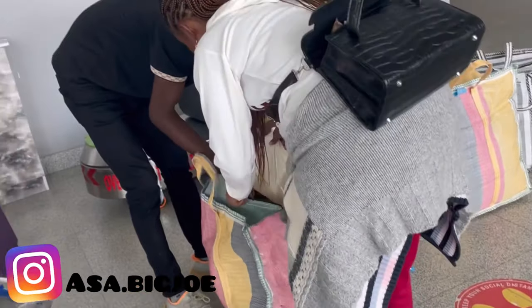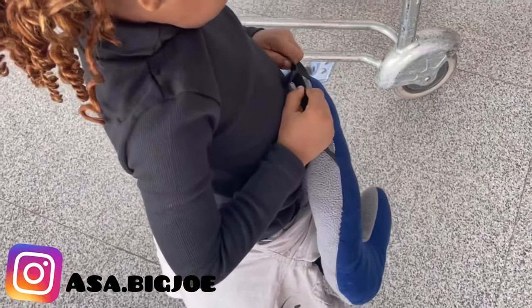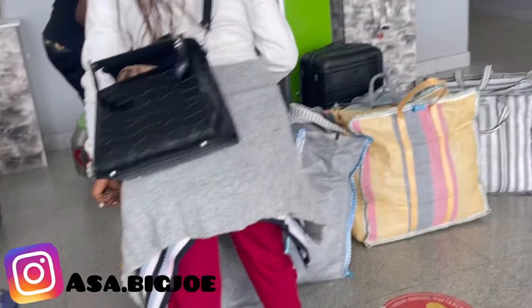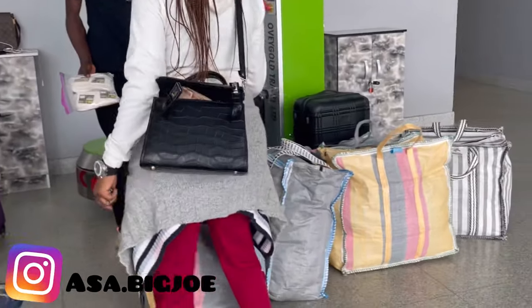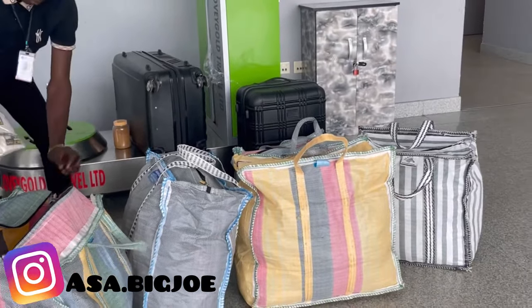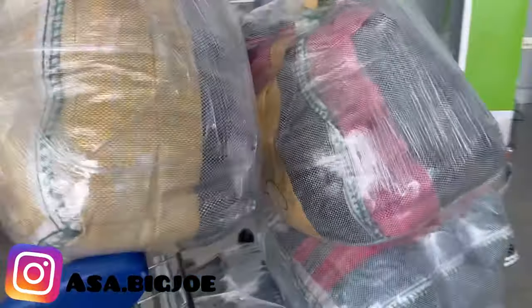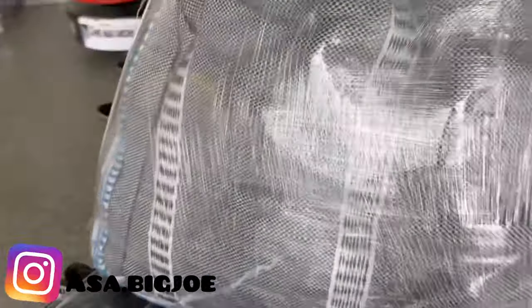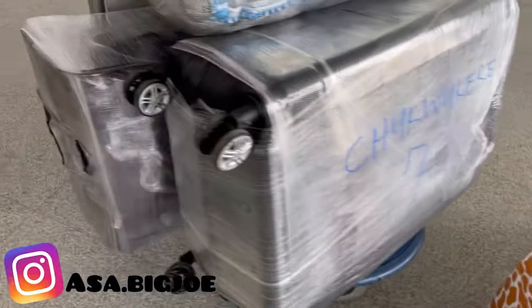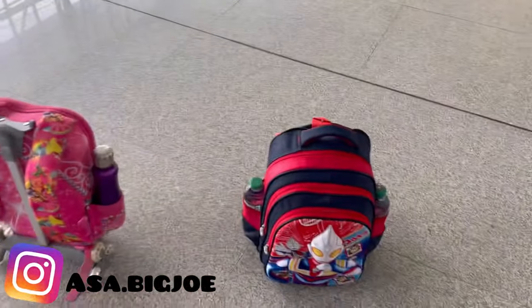Here we are weighing our luggages. You're going to weigh and wrap all your luggages here. Wrapping of luggages costs 1,000 naira per bag. This guy was actually helping me to check my luggages — some were more and some were less, so he helped me balance the bags. I know by now you'll be thinking what is this woman carrying in all these bags. I packed like 5 Ghana Must Go bags and 3 bags.